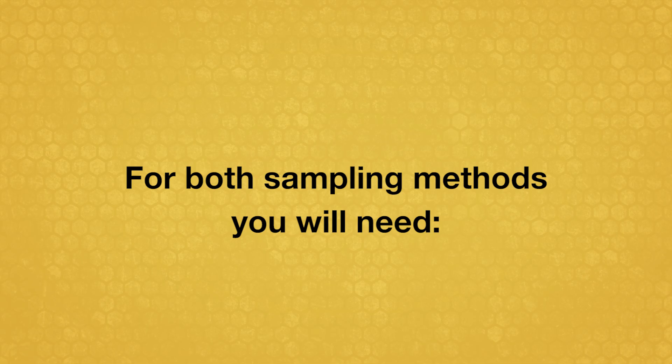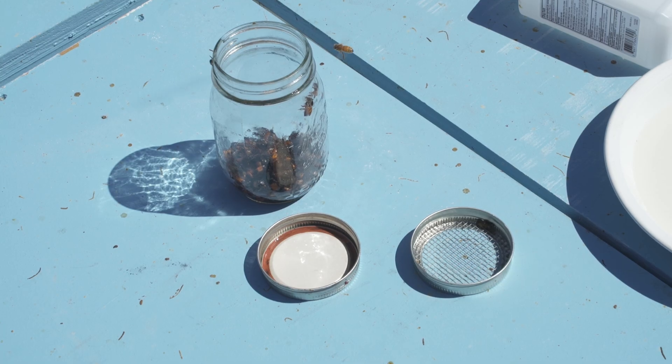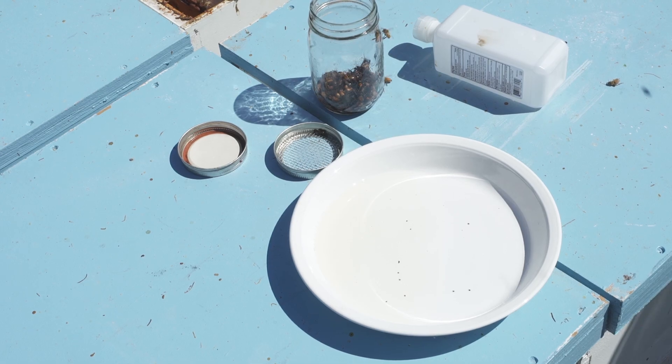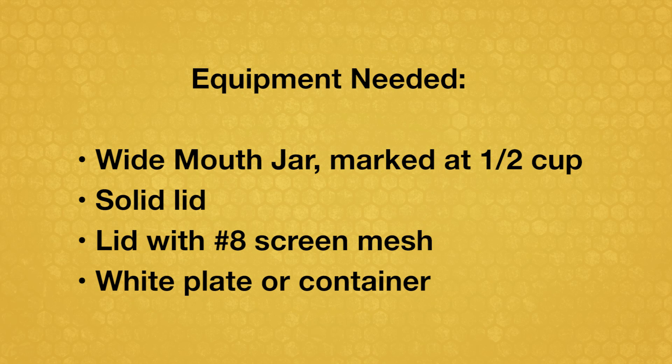For both sampling methods, you will need a wide mouth jar marked with a line indicating one half cup, a solid lid, a lid with number 8 screen mesh, and a white plate or container. Some beekeeping supply companies sell sampling kits with all the equipment you will need.